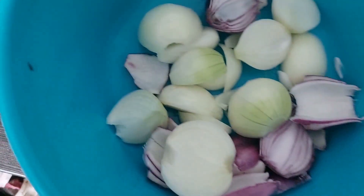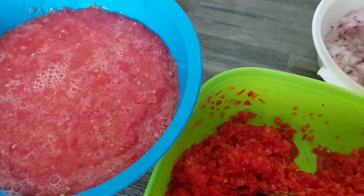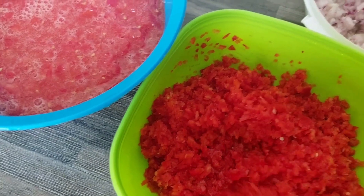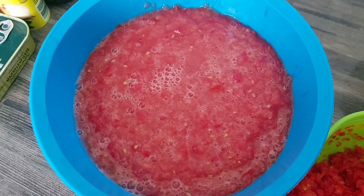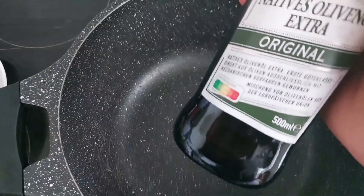Okay, let's get started. I'll be blending the pepper, the onions and the tomatoes. I finished blending the paprika, that is the tatashe and pepper, and this is the blended onions and tomato. I'm not using palm oil - I'm using olive oil for this soup.